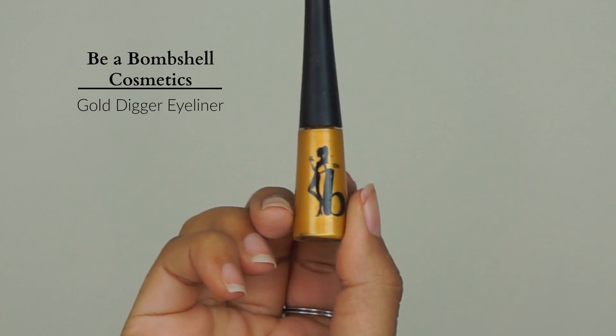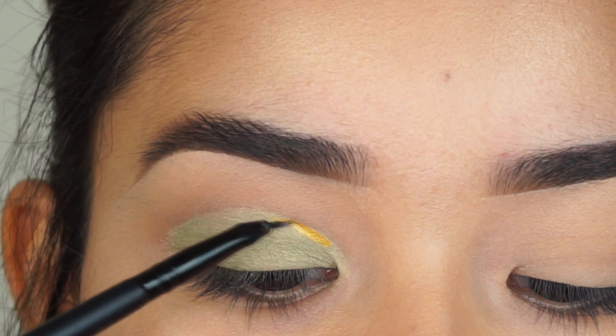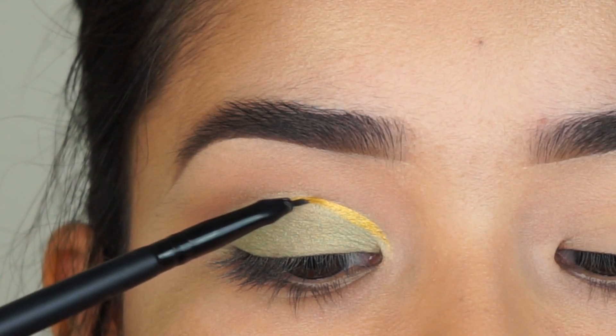And then right on my crease, I'm going to put this eyeliner from Via Bombshell Cosmetics. I'm not going to go all the way down to the outside of my crease — I'm just going to keep it on the front side.